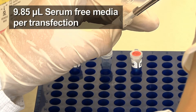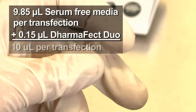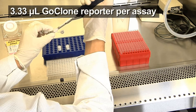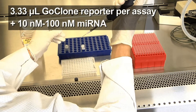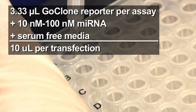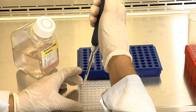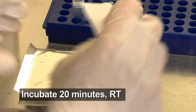Create the transfection-reagent mixture by combining 9.85 microliters of serum-free media and 0.15 microliters of Dharmafect Duo per transfection. Allow the mixture to incubate at room temperature for 5 minutes. Then, create the DNA-RNA mixture for each assay by combining 3.33 microliters of the go-clone reporter construct with enough microRNA mimic to achieve the desired final concentration. Bring the volume to 10 microliters with serum-free media. Next, combine 10 microliters of the transfection-reagent mixture with 10 microliters of each DNA-RNA mixture and mix well, for a final volume of 20 microliters per assay well. Cover and incubate for 20 minutes at room temperature.